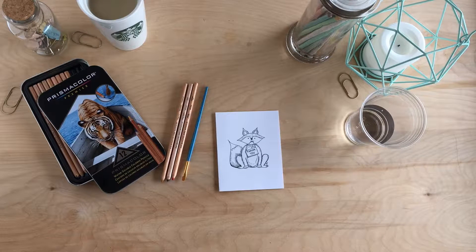Today I want to show you one of my favorite things. They're called water soluble colored pencils. The idea is that you color like a regular colored pencil, and then you get a little water on your paintbrush to blend all the colors together. I'll show you how.